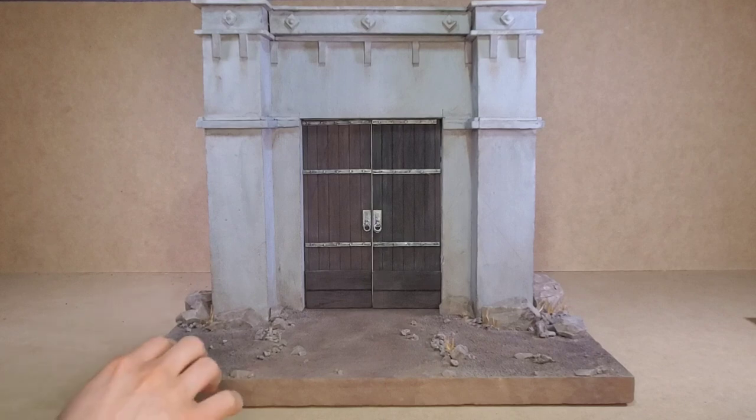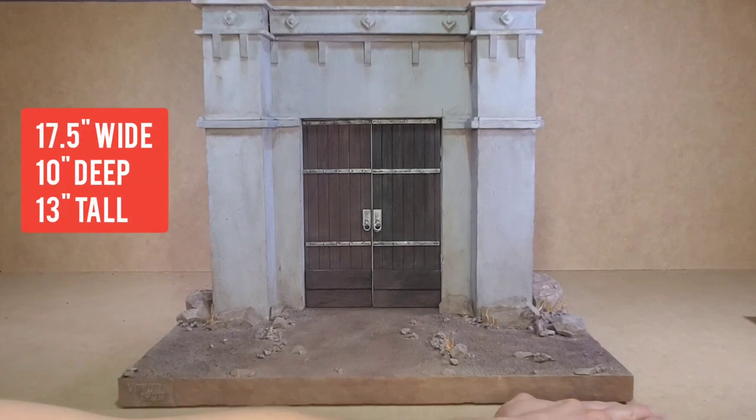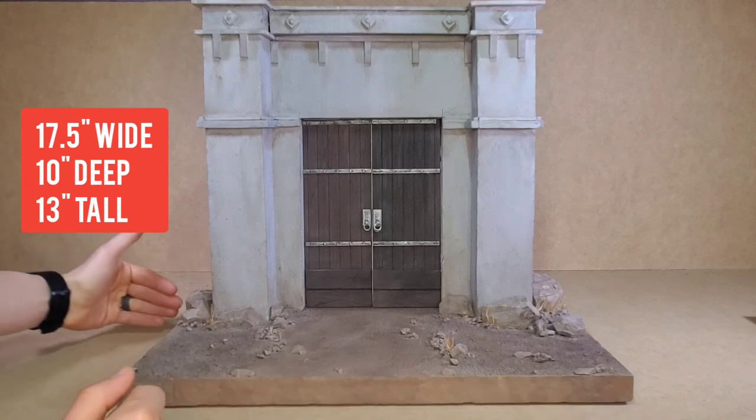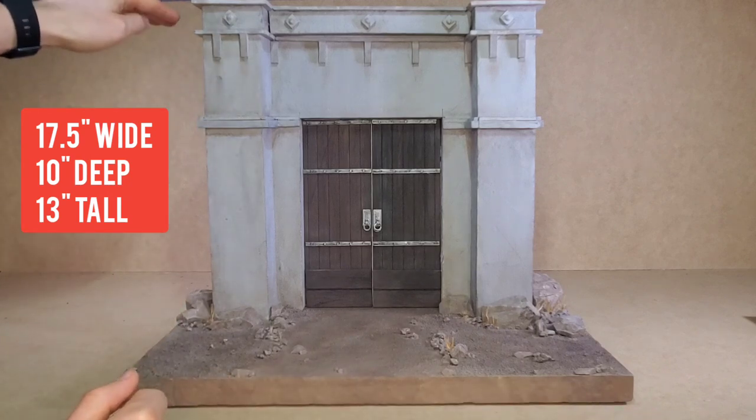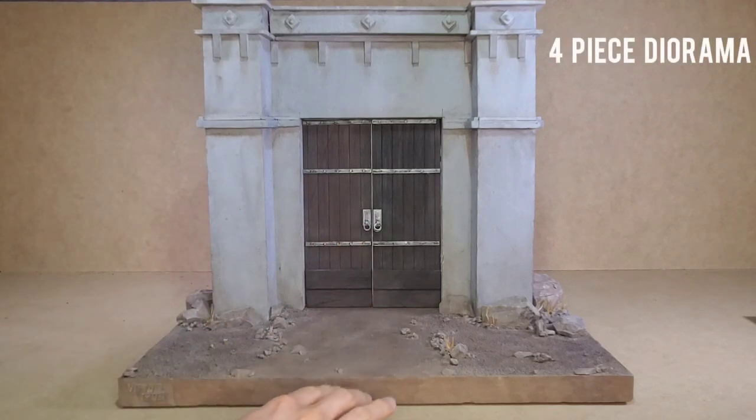The dimensions for this diorama are about 17 and a half inches across on the base, 10 inches deep, and about 13 inches tall on this piece. And this is a four-piece diorama.